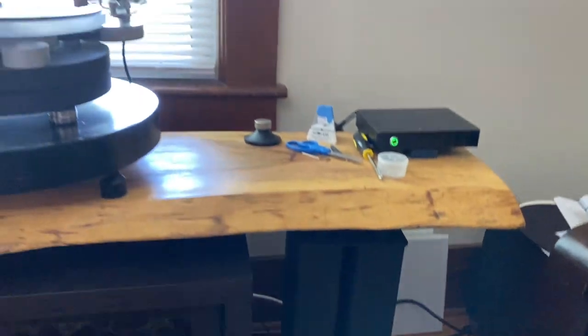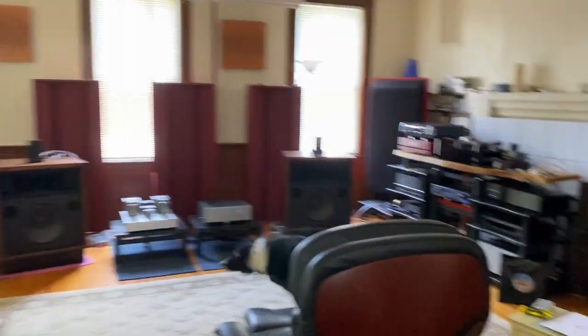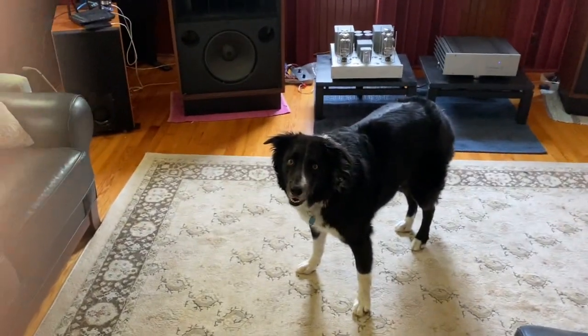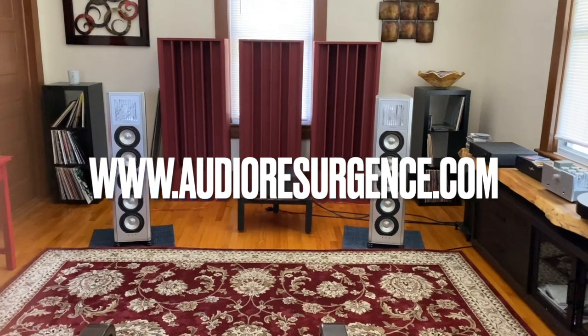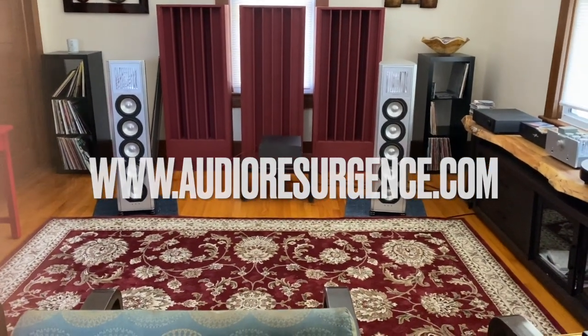So that's it — music room two. Here's Max. Thank you for watching. Check us out at www.audioresurgence.com.